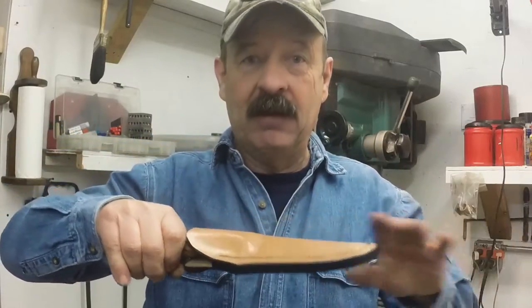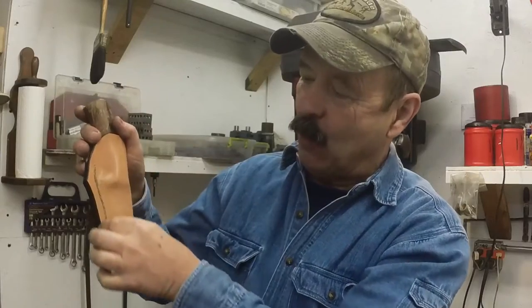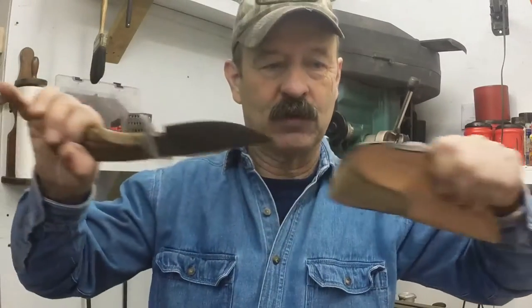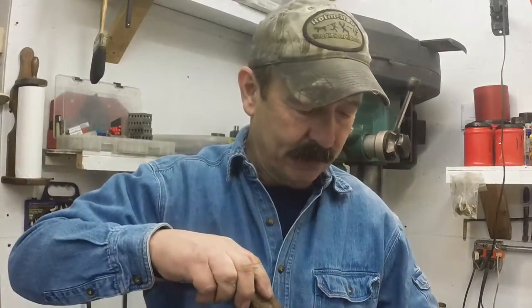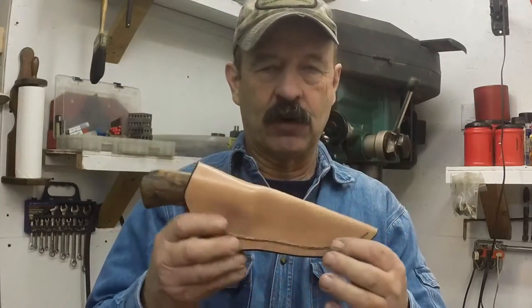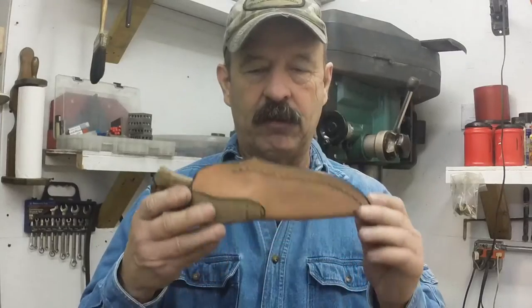So you simply grab the sheath by the welt, by the stitching, and it pulls right out. If you grab like this it won't come out, but when it's on your belt and you grip it properly, it'll pull right out. That's the function of an Anderson Forge hunting-style sheath based on Bob Loveless's method of building knife sheaths.